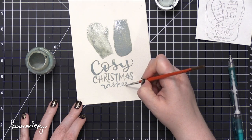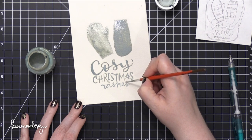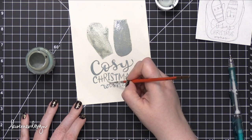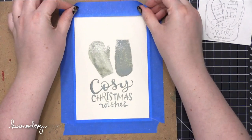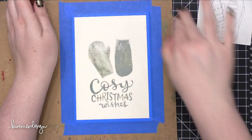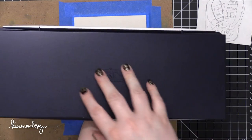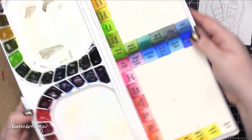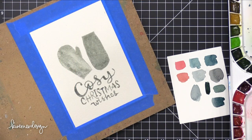If you don't have masking fluid, you could paint around the mittens and then use a white acrylic paint or gouache — something opaque — to paint on the lettering afterward instead of masking it off. While the masking fluid was drying, I taped my watercolor piece down to a board and also tested out some different colors of watercolor just to get the colors exactly where I wanted them.